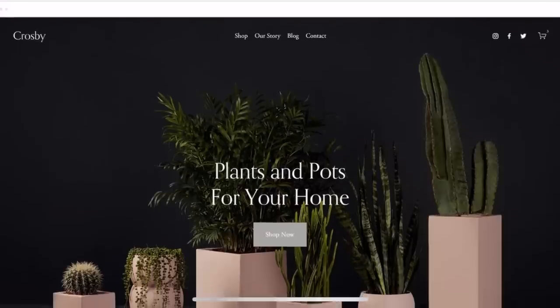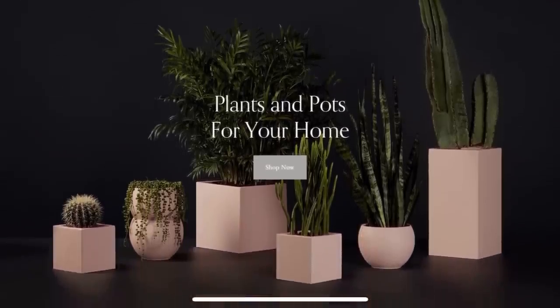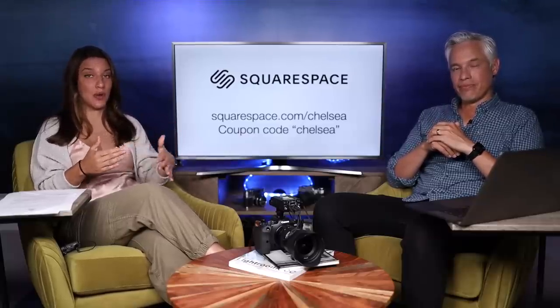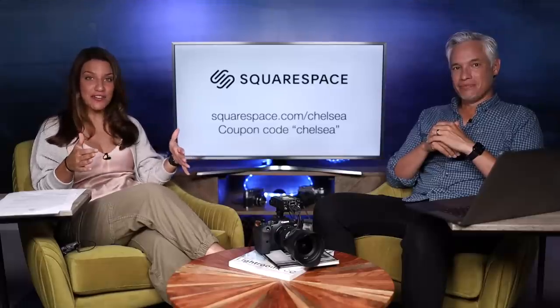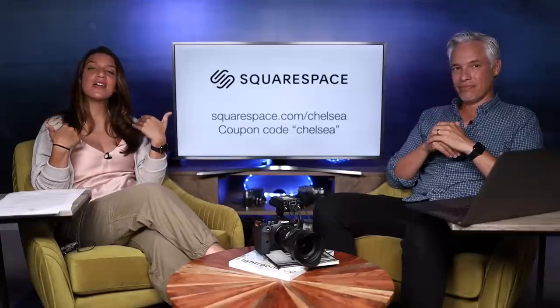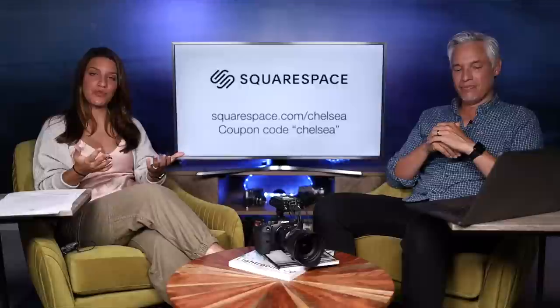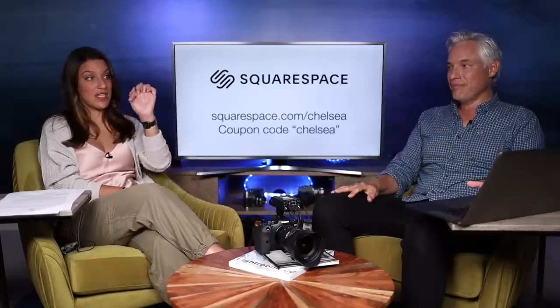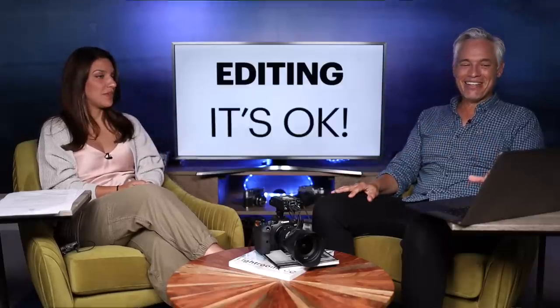But first, a word from our sponsor Squarespace. If you want your own beautiful website, you can do that with Squarespace — and it's so easy, if you can drag and drop you can make your own. It's free for 14 days with no credit card needed, and after that they have affordable prices. Try it out at squarespace.com/Chelsea and use the coupon code Chelsea to get 10% off. The link is in the description below.